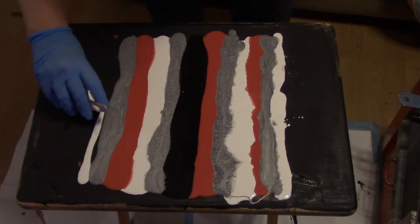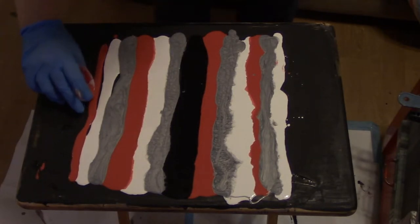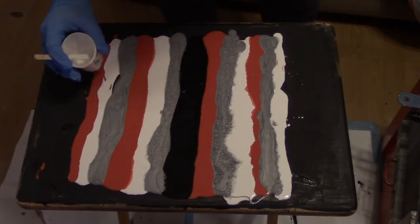One thin line of white. And red. I have enough in here. I know I poured more — I'm not concerned, because then I can just go like this.